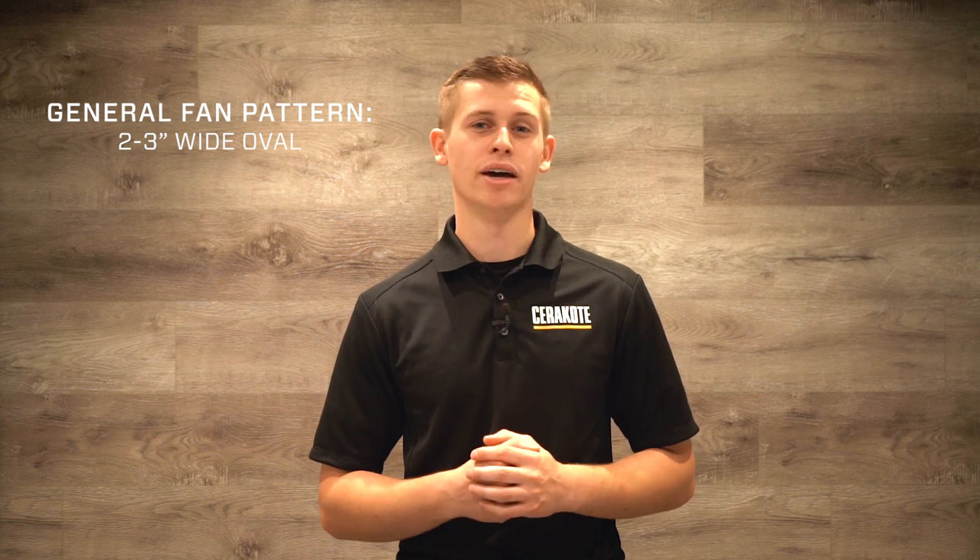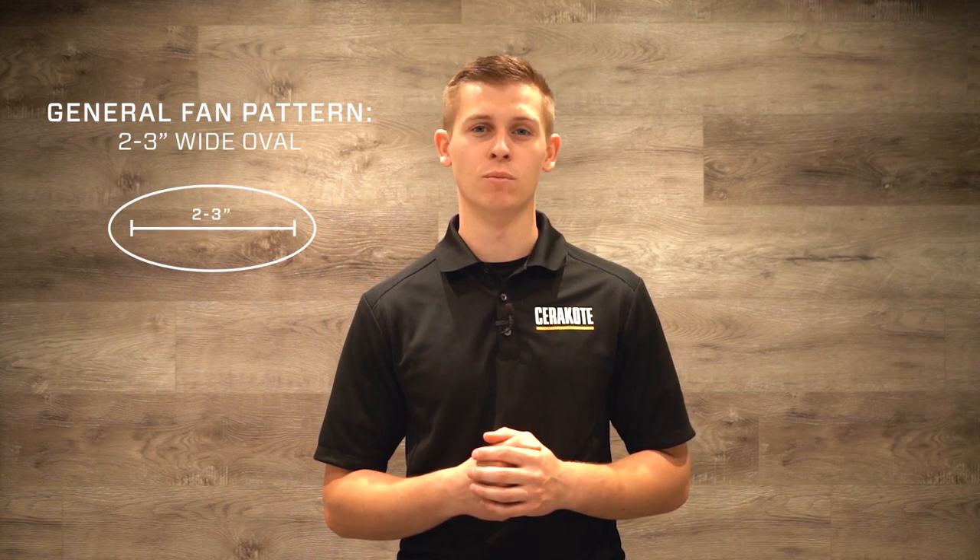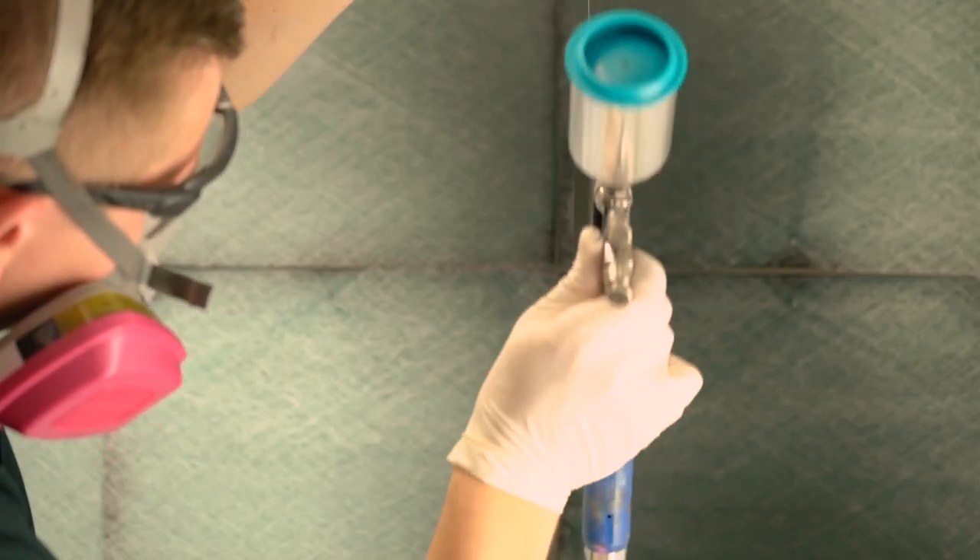Before you start your project, it is very important to dial in your spray gun to ensure that Cerakote is applied correctly. A general fan pattern will be a two to three inch wide oval. We use this fan pattern for the majority of our projects when we're looking for good even coverage.